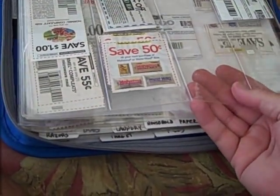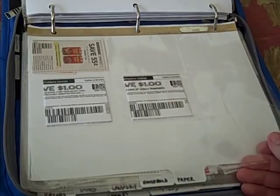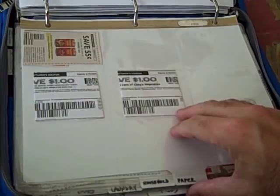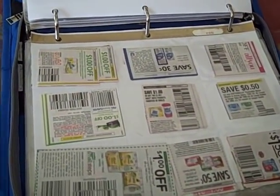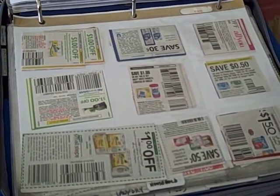The next section is pasta, soup, and rice — pretty much the dry goods you'd find in the store. Then next is canned food. There aren't too many canned food coupons out in the middle of summer, but as fall comes on we'll start seeing more. After that is paper — things like paper towels and toilet paper. But also, if you notice right up here in the corner, I have a coupon for All You magazine. I didn't know where else to put it — it's paper, so it goes in with the paper.